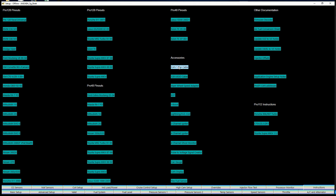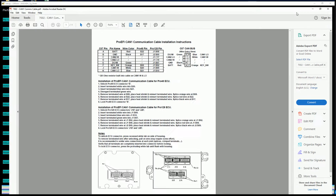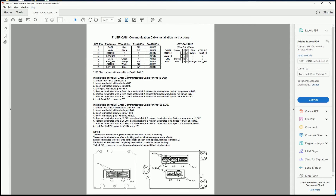You just click on any one of those and it'll pop open the PDF. Inside the PDF it will give you wiring instructions, pin locations for the individual ECUs, the pin locations on the adapter harness, as well as where it is on the ECU to help avoid confusion.